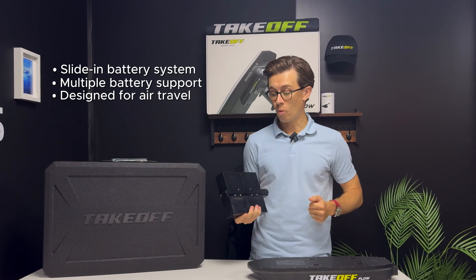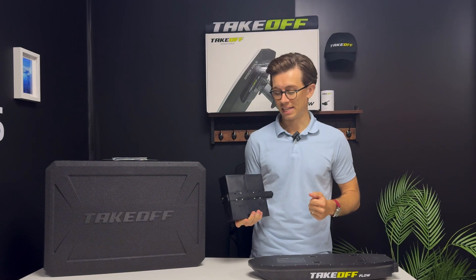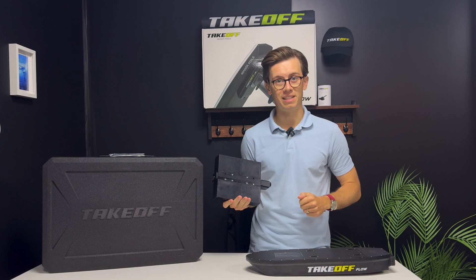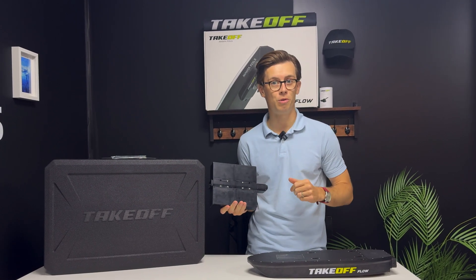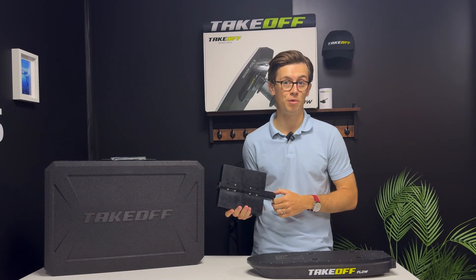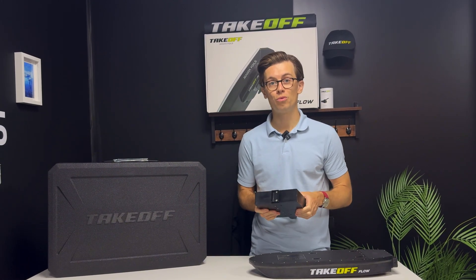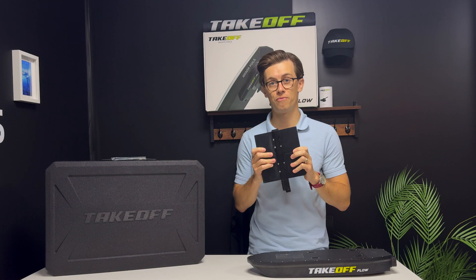The Takeoff Air with its four packs of 97 watt-hours — which are below the 100 watt-hour airline regulation for multiple batteries — is the only kit that allows you to travel with up to five full batteries.